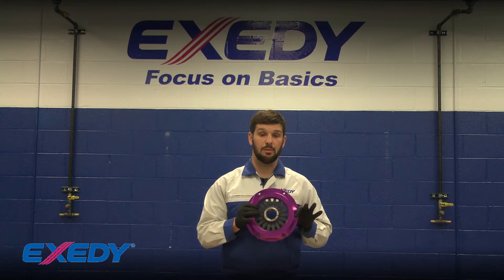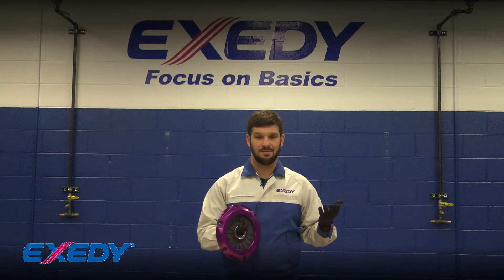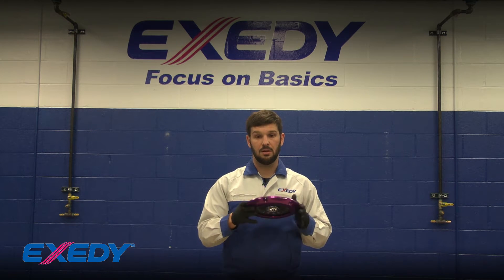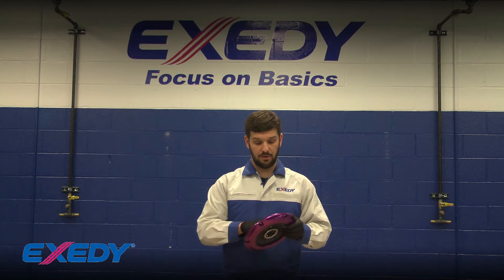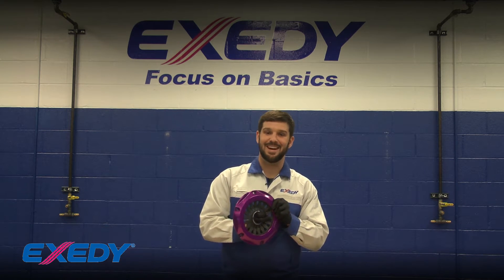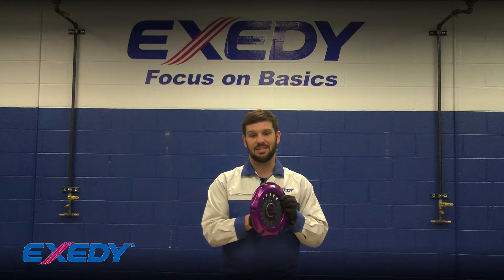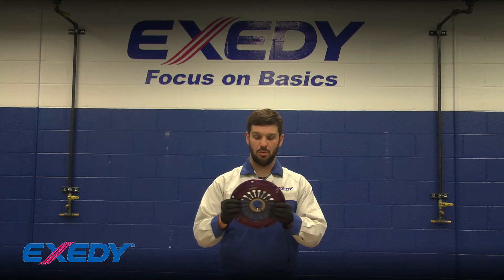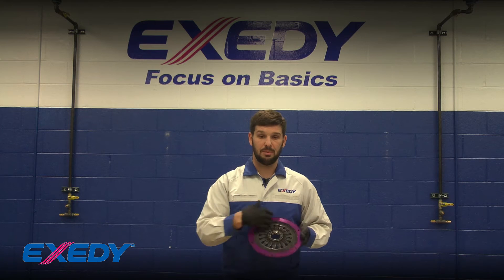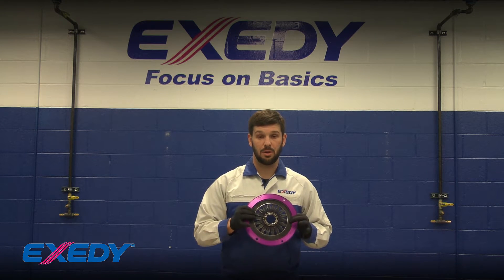Here I have a returned unit sent to us for inspection. It's been used approximately five to seven thousand miles according to the vehicle owner. You can see it's pretty dirty with a lot of debris. What stands out is that I cannot move this diaphragm spring - as hard as I'm trying it's not moving, not rocking back and forth in the same manner that the new one does. This is a very good indication that there's debris built up inside the cover between the cover and the diaphragm spring.